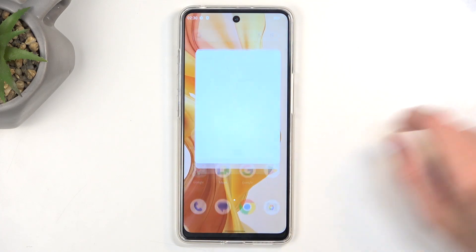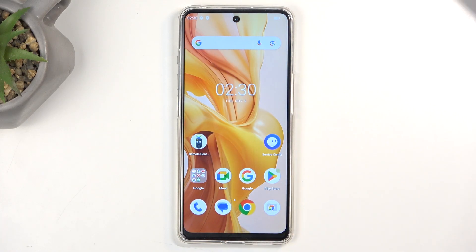Welcome and follow me. This is a Ulefone Note 18 Ultra and today I will show you how you can hard reset this device through recovery mode.